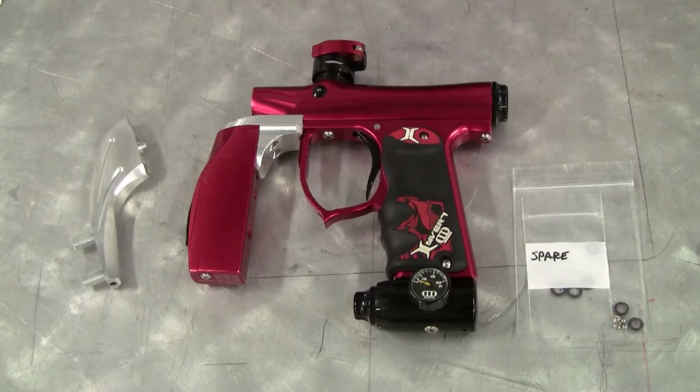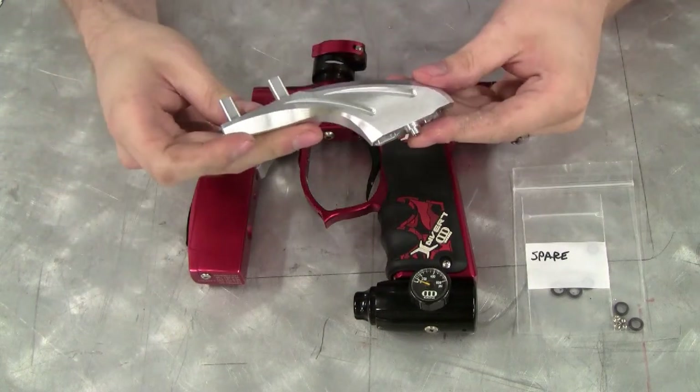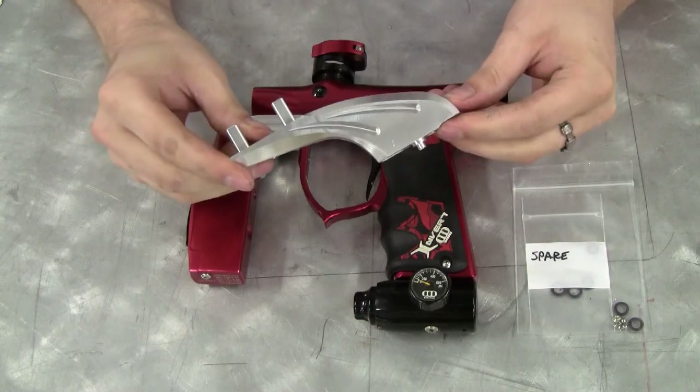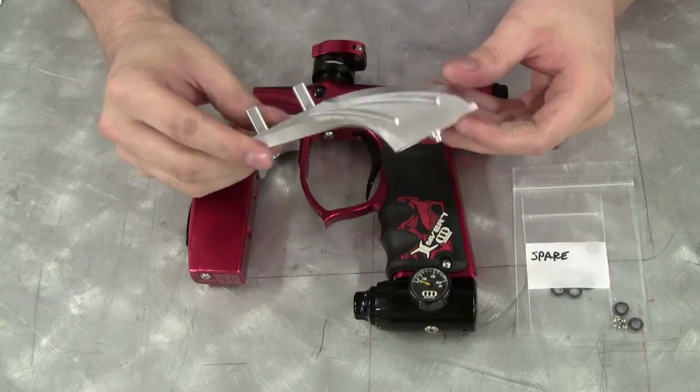Hi, this is Andy from New Mac Products once again, going to be demonstrating the installation of the Invert Mini Drop Forward, also compatible with the Empire Axe or an Invert Mini using the Empire Axe Relay ASA.